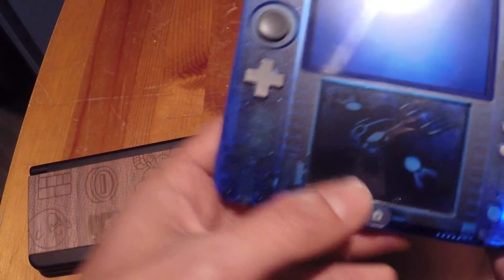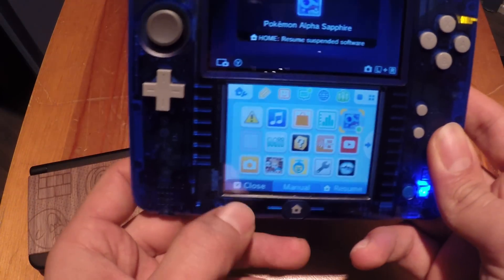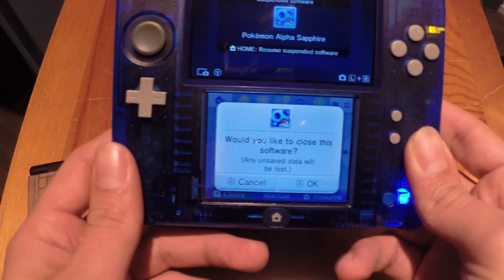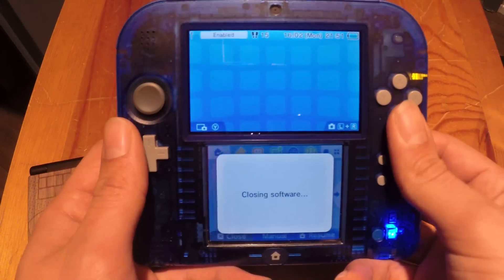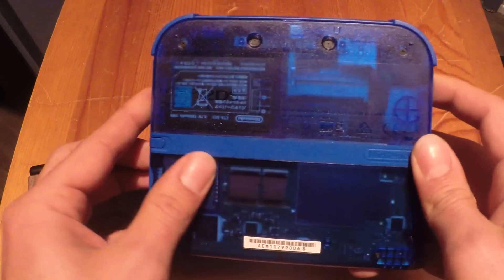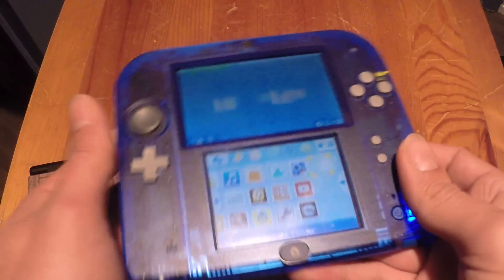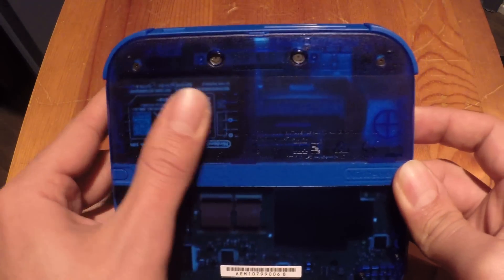The good thing about the 2DS is it's not that expensive. If you want to pick one up for 100 euros or 100 bucks, you're good to go. They're also selling transparent ones, the red ones and the blue ones, and that's a kind of retro look, which is really cool.